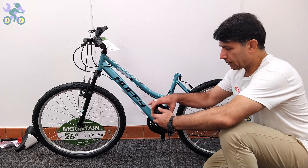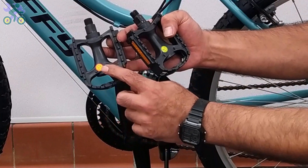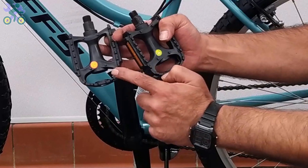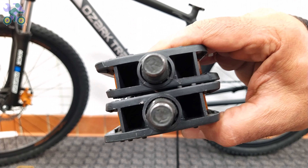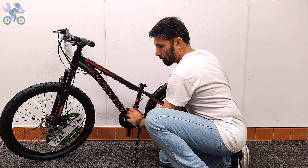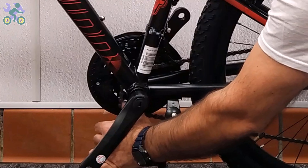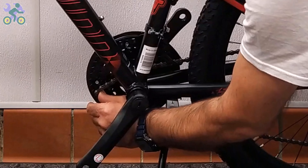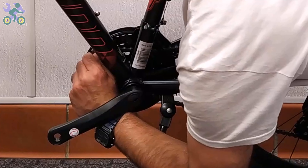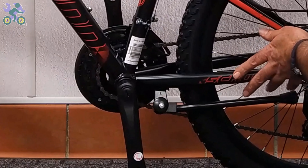To install the pedals, find the right side of the pedal by checking the letters R or L labeled on the pedals. If there is no label, look for engraved letters on the bottom of the middle part. If the chain has come off the sun wheel or sprocket, reinstall it by placing it on the sprocket with your thumb and turning the pedal once.